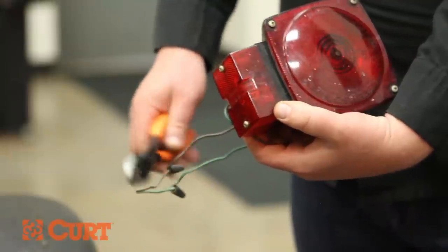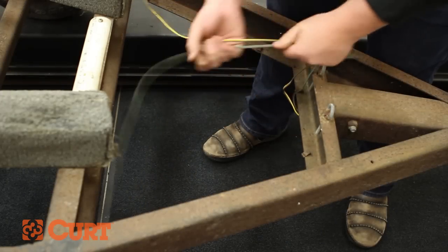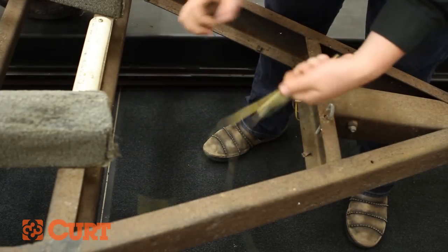Clip the wires connecting the tail lights. Near the rear of the trailer tongue, collect the old trailer wire by pulling it towards the front of the trailer.